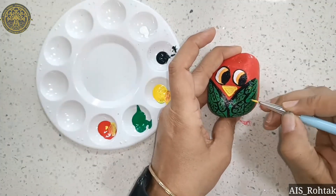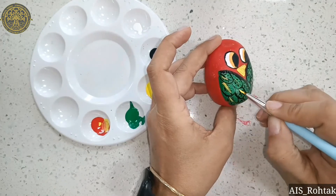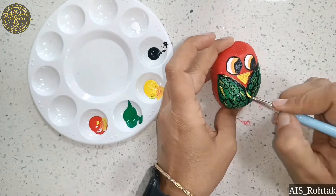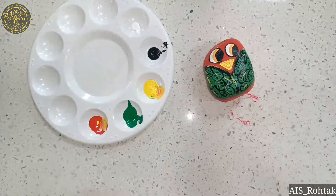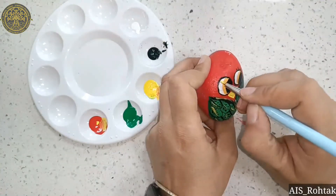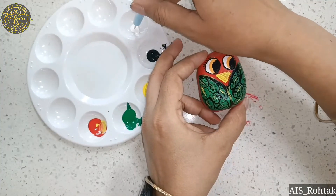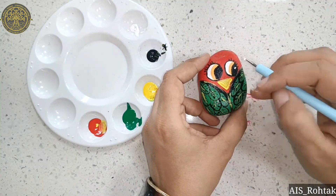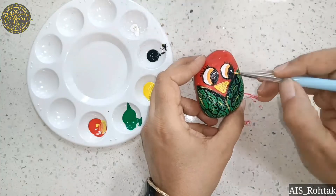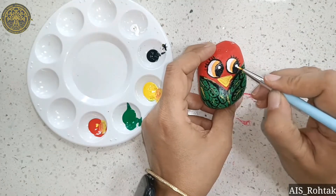Take yellow color and put some lines like this, then complete the eye portion. First draw eyelashes and put a circle with white acrylic color. The bird on rock is complete — try it! See you in the next video, till then stay safe, bye-bye kids.